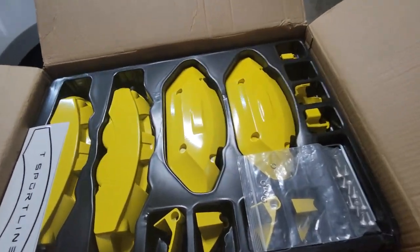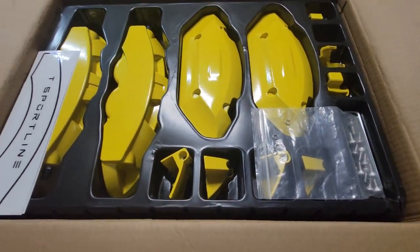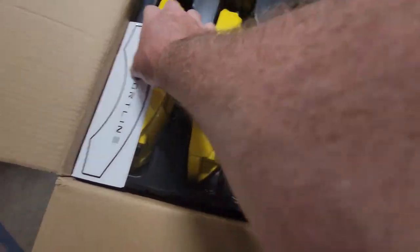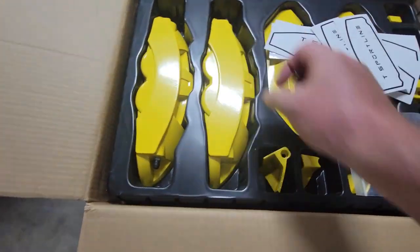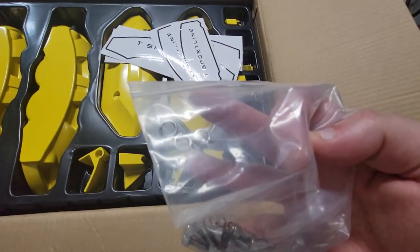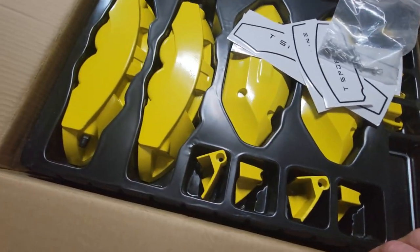Ooh, pretty caliper covers — and you're probably wondering why yellow? Well, there's yellow on the SpaceX ring up there, and these are really, really nice. These are your little caliper covers; they go over there. Let's take a look. You got all your hardware in here, some lock rings, and a little Allen wrench. Let's get one of these bad boys out and take a look.